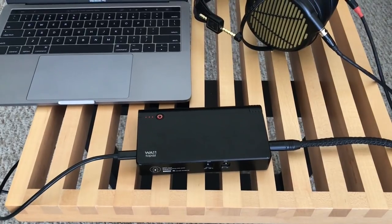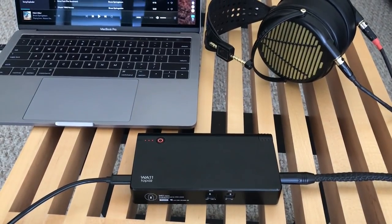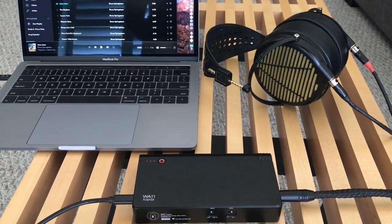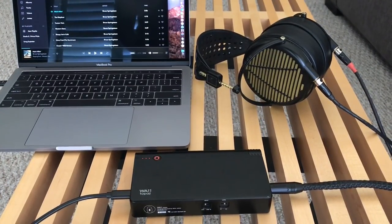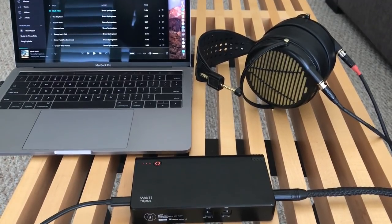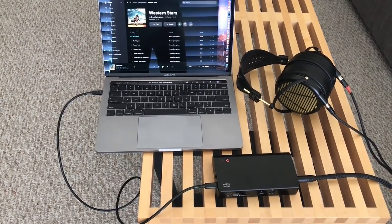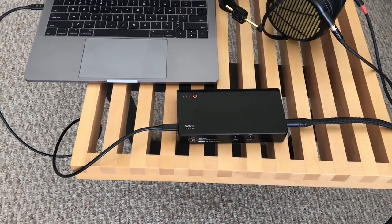So if you're looking for a portable desktop-class headphone amplifier and DAC that's fully balanced and can drive hard-to-drive headphones very easily, you'll definitely want to look at the WA11 Topaz by Woo Audio. I really enjoyed my time with it — the fact that it's so portable yet can drive really hard-to-drive headphones in fully balanced mode is really quite a selling point. Thanks for watching — questions, comments, or feedback, please feel free to leave them, and I will see you in my next video.